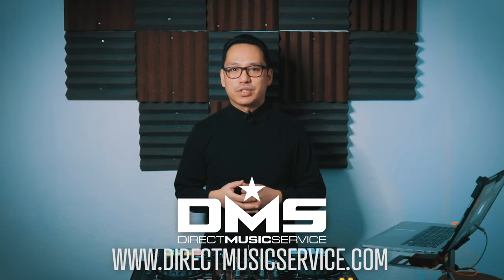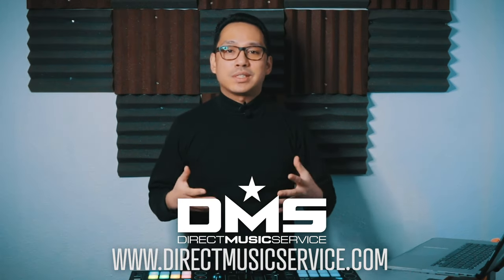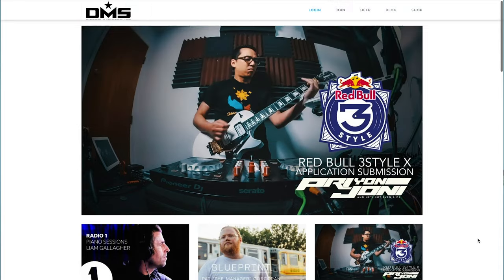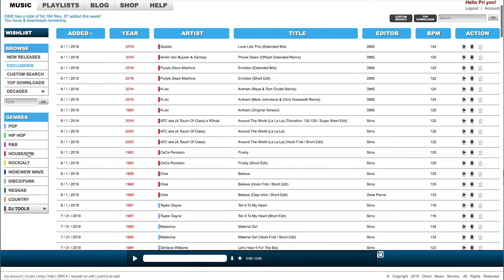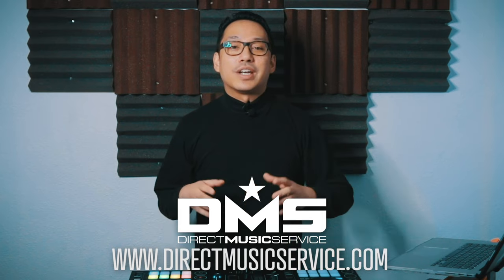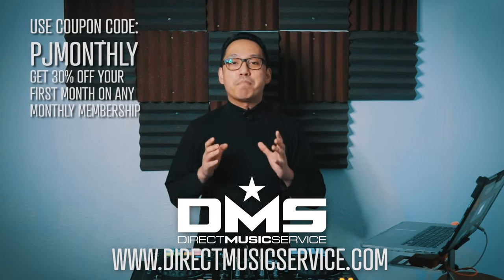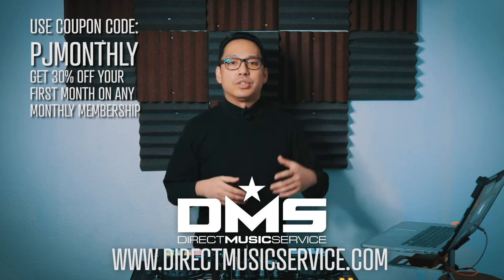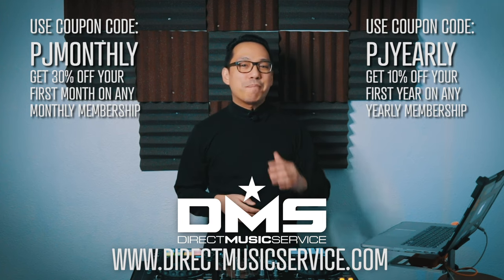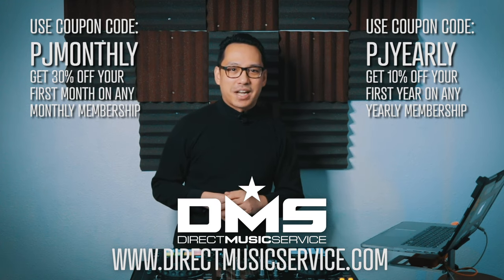We're going to dive in and show you how to do the scratch, but first a word from our sponsor, Direct Music Service. DMS is an online database for working DJs and mix artists. It's the one-stop shop where you can get your music for your gigs — a searchable, organized database with thousands of edits, remixes, and different versions of your favorite tracks from many different genres. Use the code PJMONTHLY for 30% off your first month, or PJYEARLY for 10% off your entire first year. Go to directmusicservice.com today to sign up.